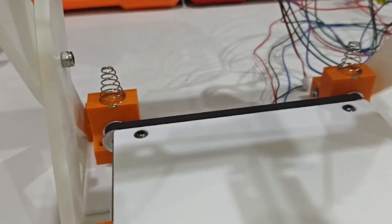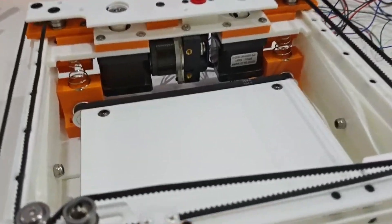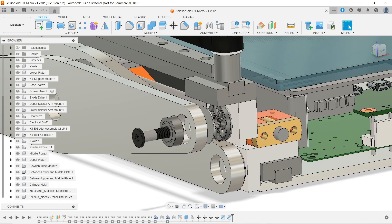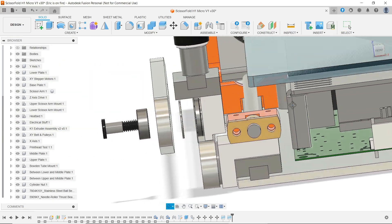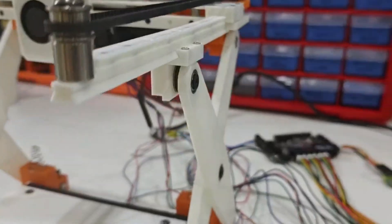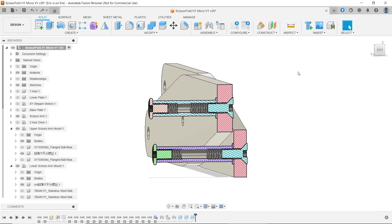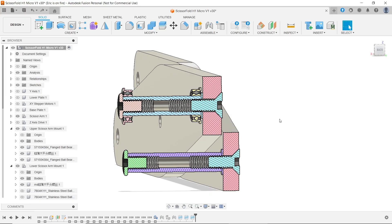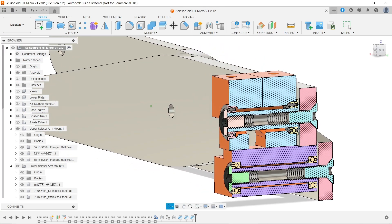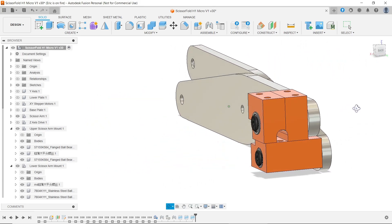I also added some conical springs under the XY gantry. The springs will act as counterweights to balance the extreme force when the printer is at a relatively low position. Next, I redesigned how the scissor arms are mounted. The front and middle joints now use precision shoulder screws with angular contact bearings and thrust bearings, which lets me preload the joints for better rigidity. For the rear joints, I used 25 and 30mm inner threaded guide pins mounted directly on the scissor arms, rotating inside two spaced-apart ball bearings housed in a 3D printed bracket. Using two bearings spaced out like this increases rigidity way more than just using a single bearing.